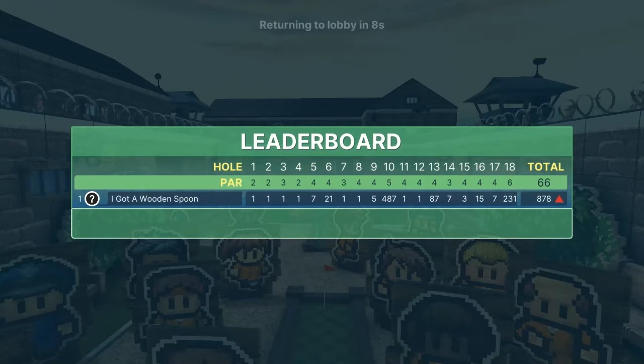I appreciate y'all watching. This is Escapist on Super Jump. Hit the subscribe button if you like the channel and keep following us for more courses in the future. Thanks guys!